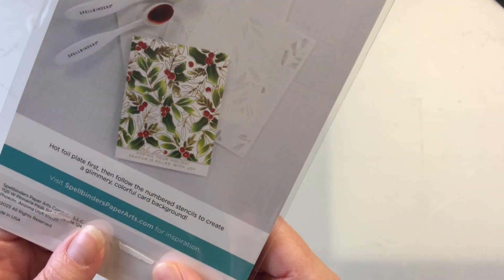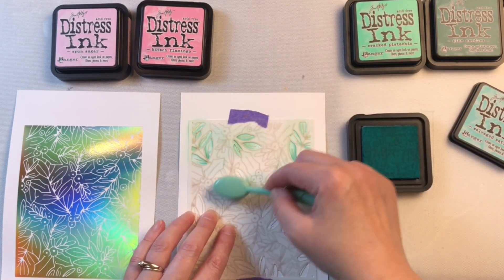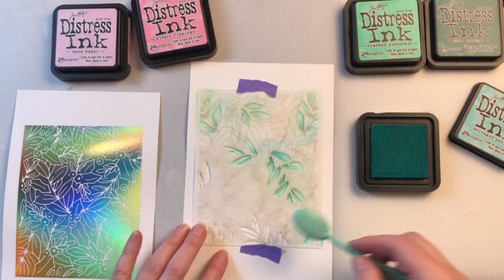This is the layered Glimmer Holly background stencil set from Spellbinders. There are four different stencils in the set and it makes easy work of coloring in the Glimmer Holly background.